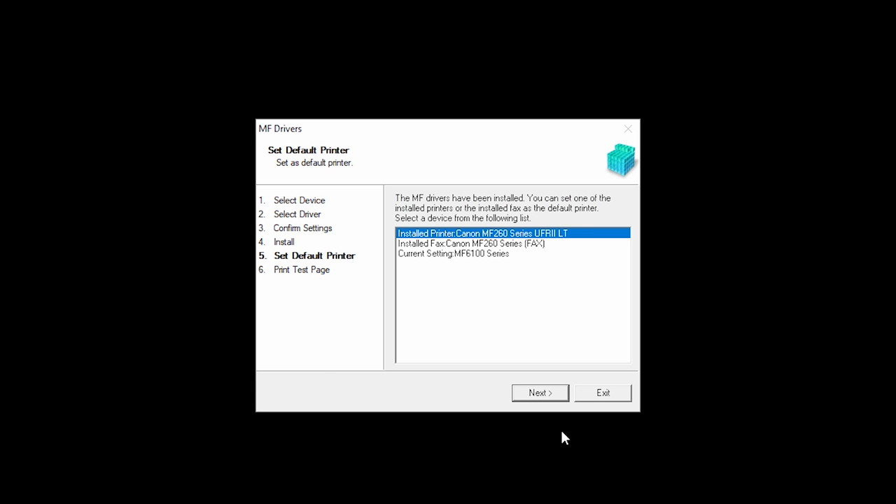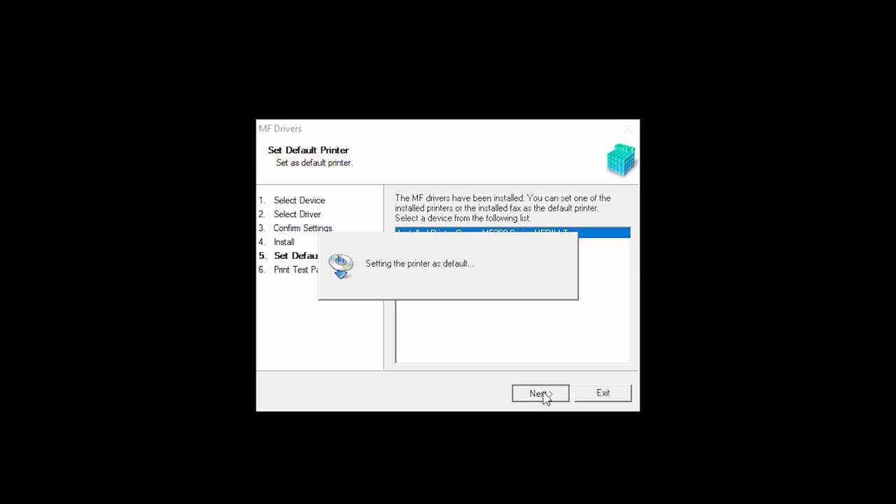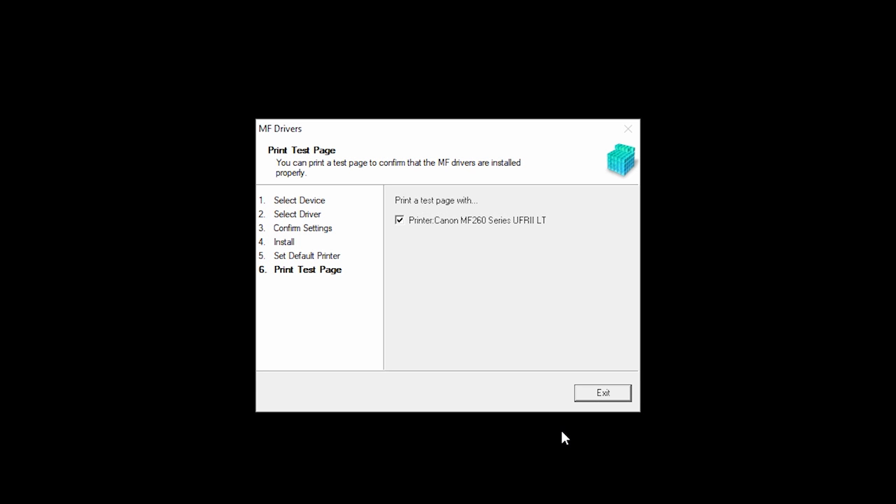When the installation is complete, this screen will appear. Select a device as your default printer, and then click Next. If you'd like to make a test print, place a check in the box and click Exit. You can skip test printing by removing the check and clicking Exit.